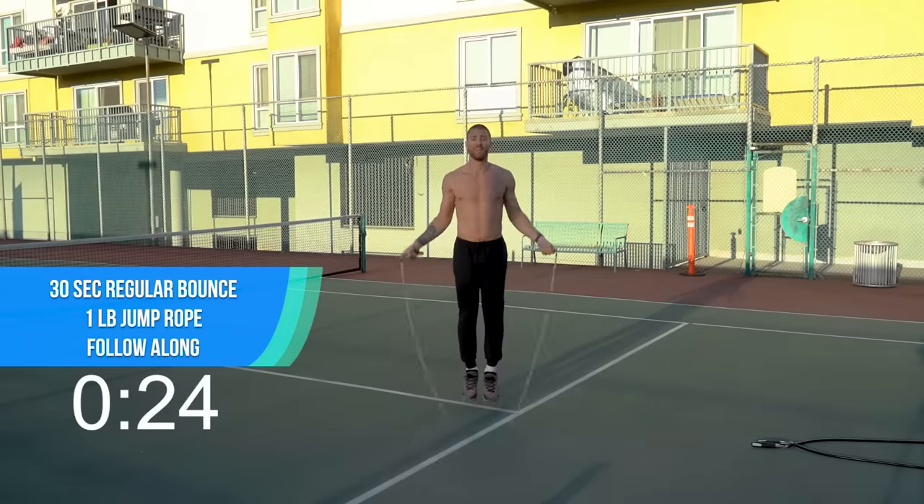Here we go — starting with the one-pound jump rope, regular bounce. Welcome to the fifth and final round. This is the round that separates the boys and the girls from the dudes and the dudettes. Push through here, we go harder than we have the entire workout. Let's go JRD Nation, pick it up, let's finish strong. Let's get some push-ups — here we go.